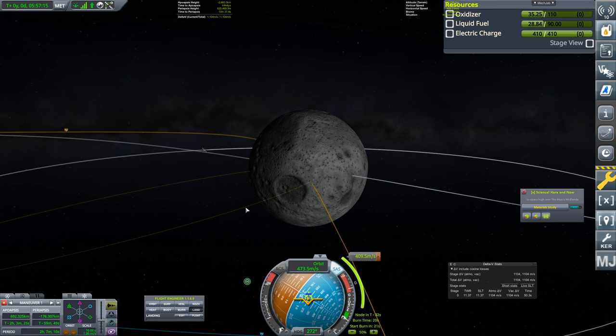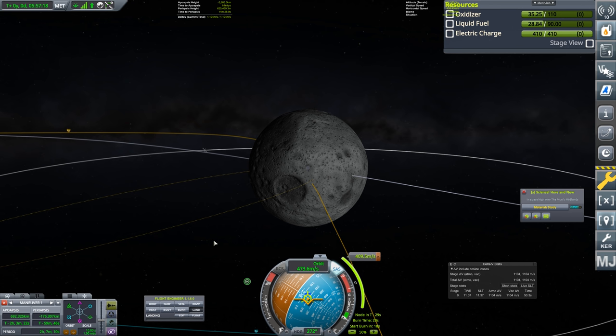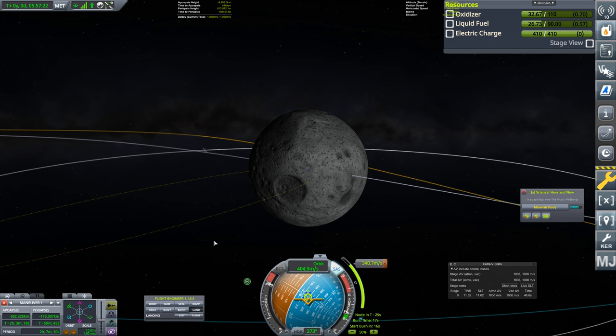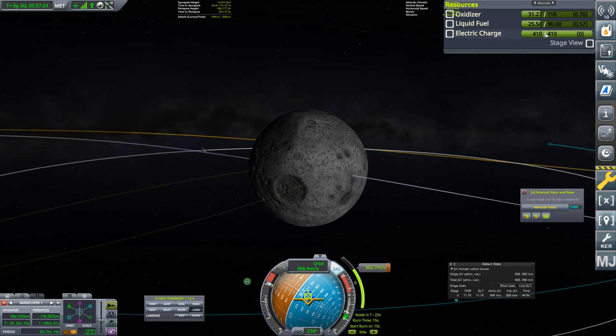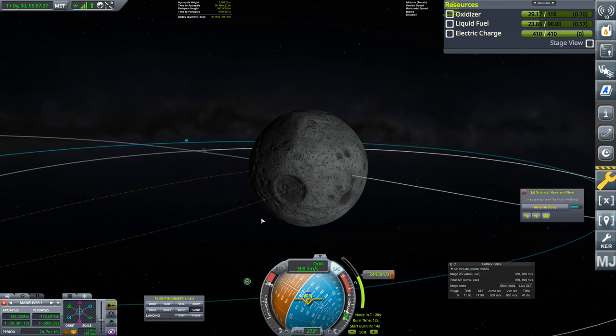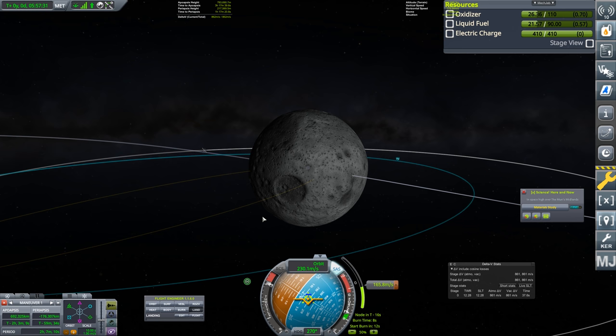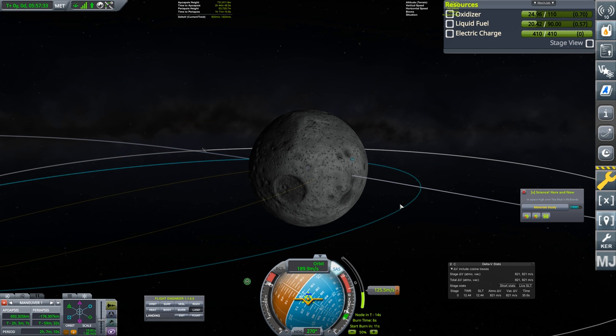Let's move this maneuver node around a little bit, adjust it up, and increase it with the drag handles. We'll bring ourselves in to maybe around 400 meters per second delta-v needed, and we have 1,100, so that's going to be perfectly fine — leaving us with an extra 700 for landing rather than crashing. I'm being a little careful about maintaining electric charge; I have a couple of solar panels but not an excess.